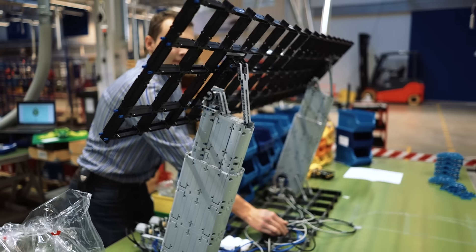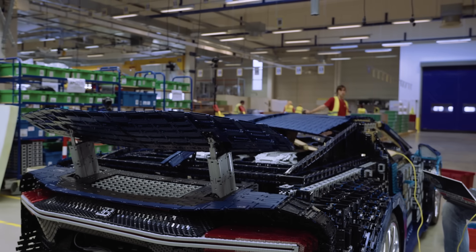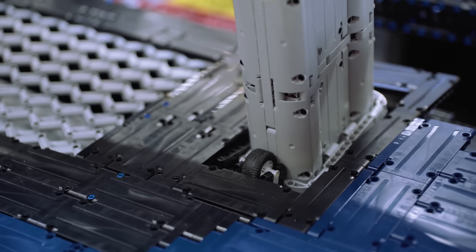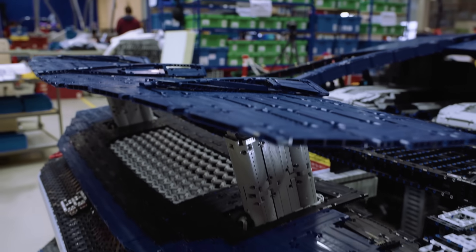A major technical challenge on this LEGO Technic version of the Bugatti Chiron was the large rear wing — especially when we decided to make it fully functional and powered by LEGO Technic power function and pneumatic systems.